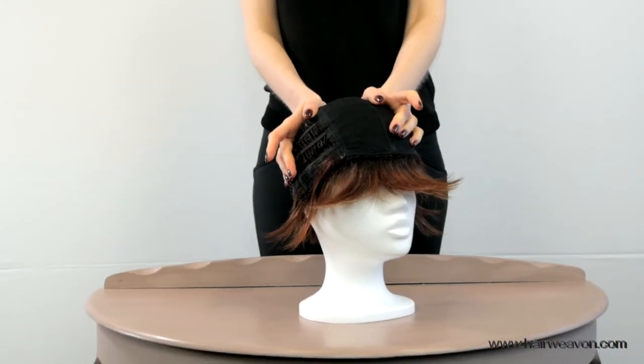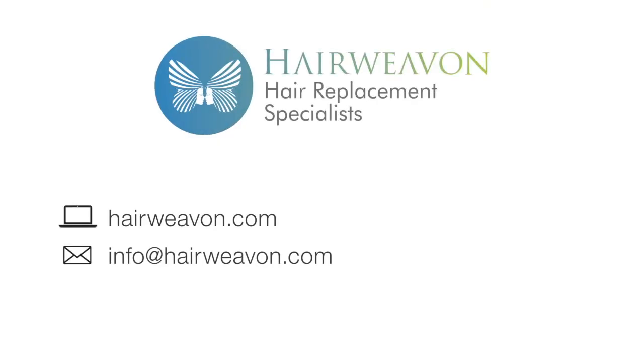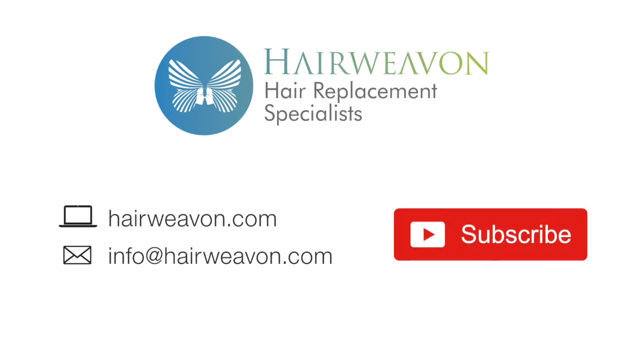The Billy wig by Noriko is now available to buy at www.hairweaveon.com. Be sure to subscribe for the latest trends in wigs and hair replacement systems. Click the bell in the description below.